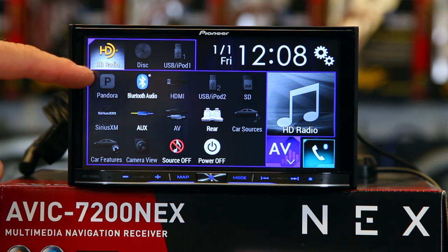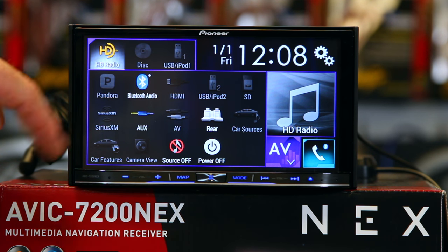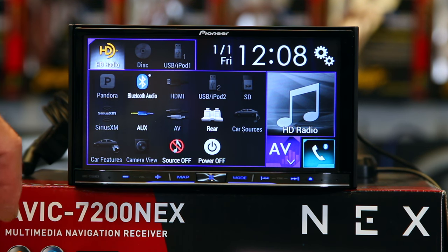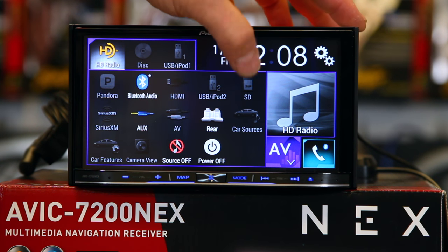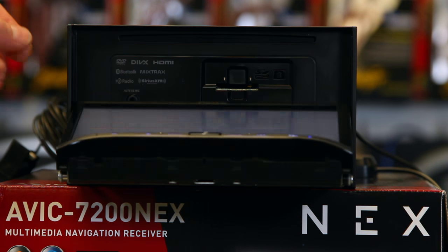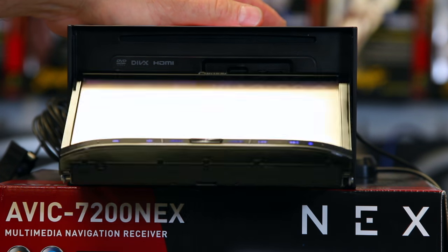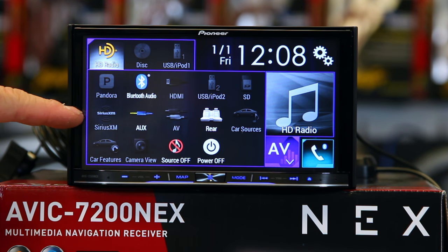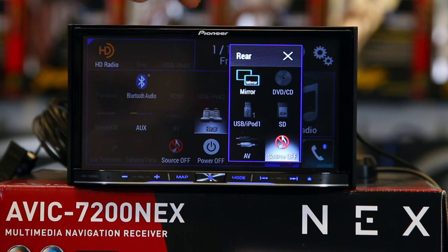Next is going to be Pandora. You can do Pandora control from the radio if you have an iPhone plugging it in, or if you have an Android you can do it over Bluetooth. You have Bluetooth audio and HDMI input—that'll allow you to do things like screen sharing. You also have an SD card input, which is located behind the face of the radio. Now like we said before, it's capable of doing Sirius XM. You have your auxiliary, your AV inputs, and the rear seat.